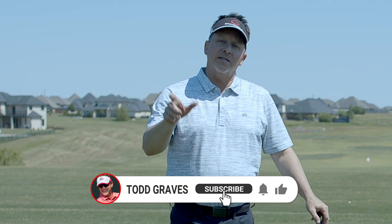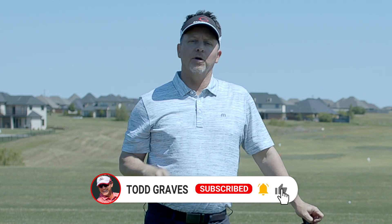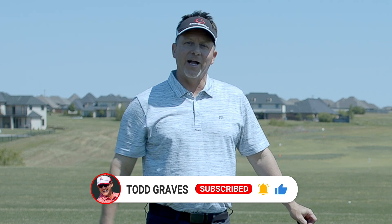That is my shoulder-to-shoulder drill — a drill you can use when you're practicing or when you've got to run to the range and get to that first tee and make sure you hit a good shot. If you're enjoying these videos, don't forget to subscribe to the channel, click the bell icon to get notified anytime I produce new video, and hit the thumbs up if you liked it. Thanks for joining me today.